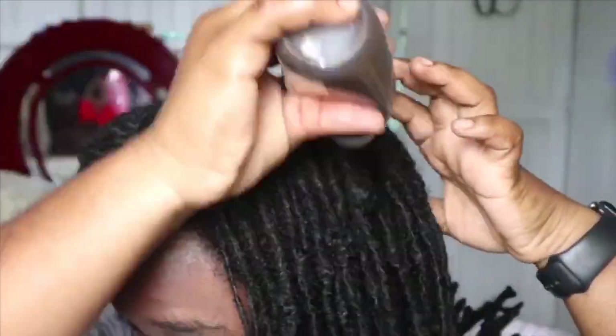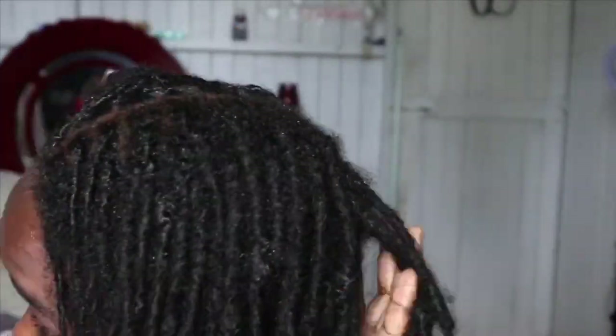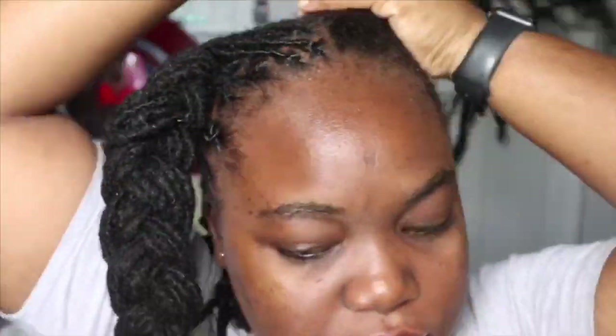Then I go in on the other side with Car's Hair Oil — same as the first side, putting it on the scalp and massaging it in. Then I go in with the coconut oil, same thing. Then I section the hair into two and put a slack pony on that side.